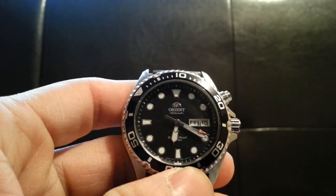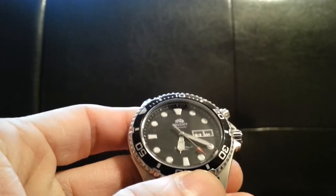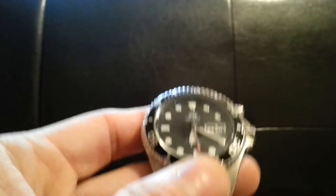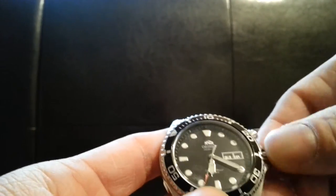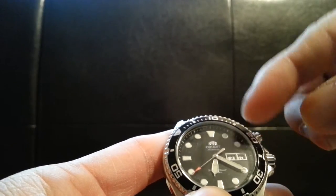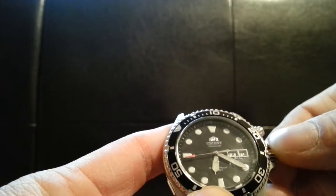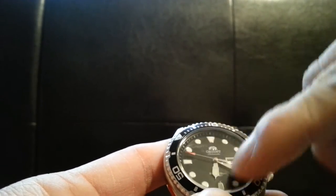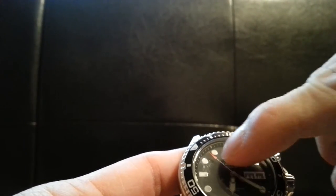The Orient Ray is the updated model from the original Orient Mako. Straight out of the box I can notice it has a nice weight to it, which is pretty good. This specific watch has two screw-down crowns — this one is a push-button crown that controls the day, and this one controls the date and the actual hour mark.